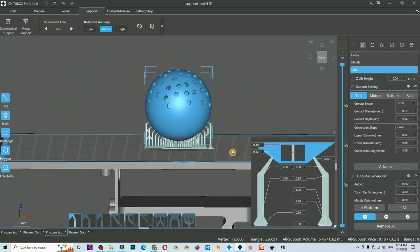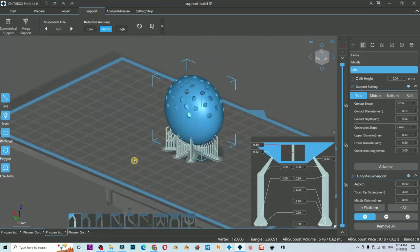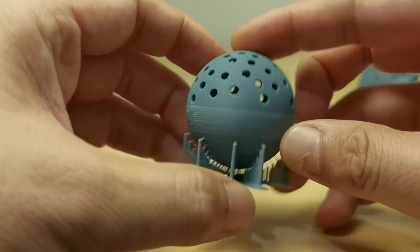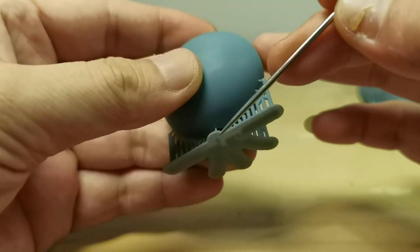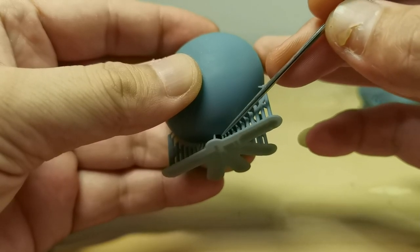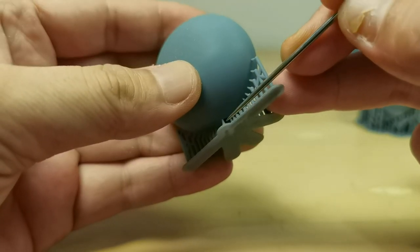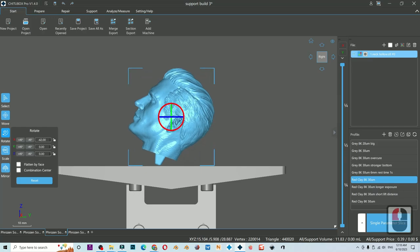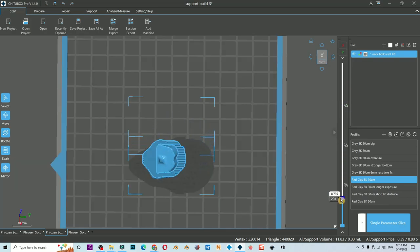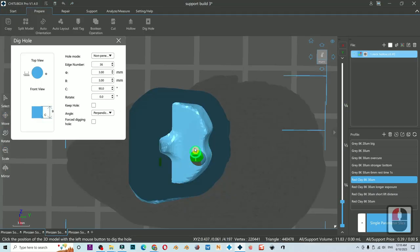Here is another example with a different, simpler object. This one has bad print lines because of the wrong drain hole placement, and this one is good because it has a correct drain hole. So in order to get a good drain hole: one, decide your model orientation first; two, only then place the drain hole at the lowest point of your model.